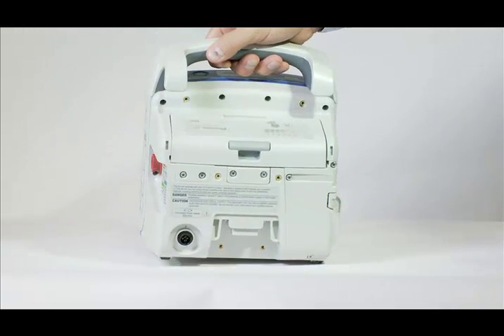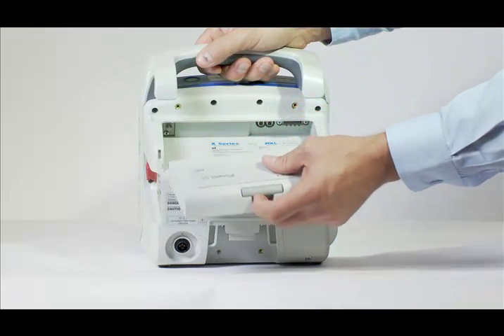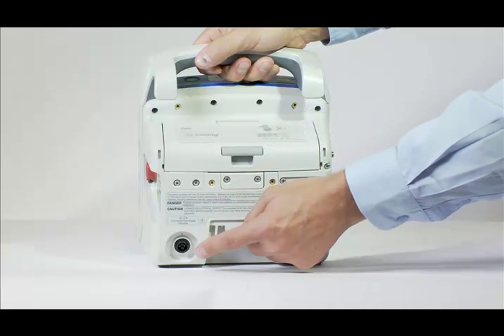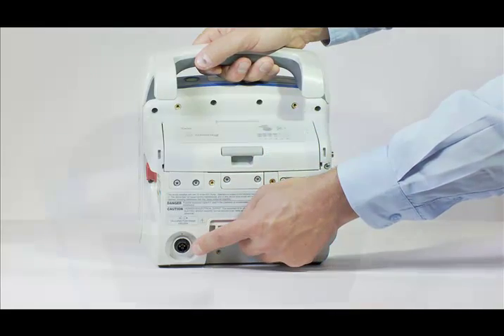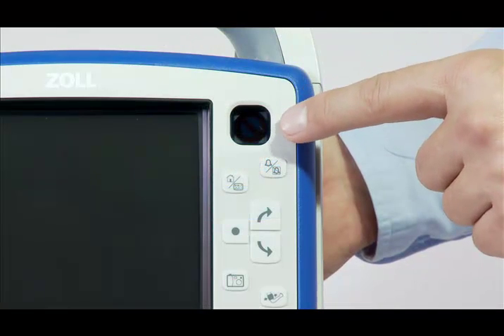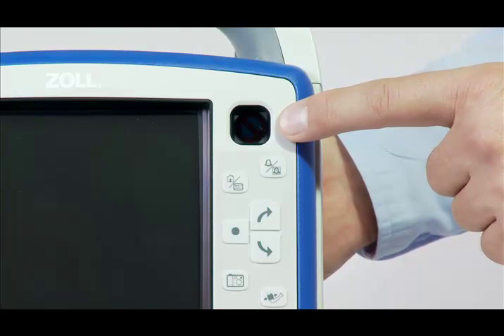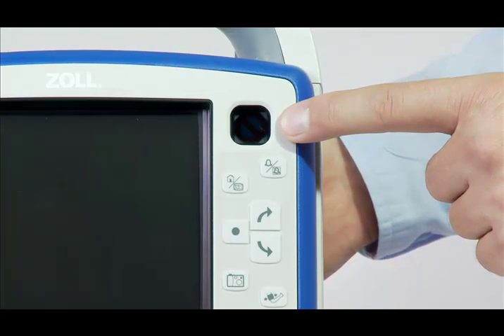On the back of the device is a SurePower battery and an auxiliary power connection which, when plugged in, can power the device and trickle charge the battery. On the front, the power button is located on the top of the device. The ready for use indicator can be found on the top right corner of the front panel. The RFU indicator gives you an immediate indication if the device is ready for use without turning on the monitor or waiting for power-up.